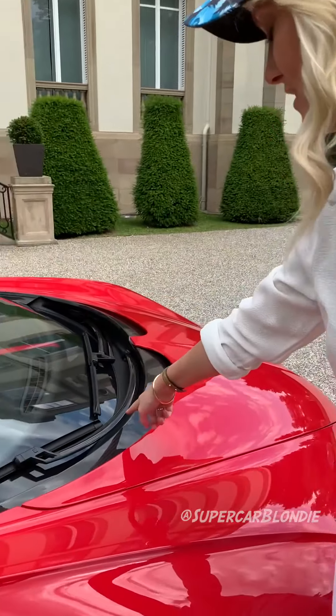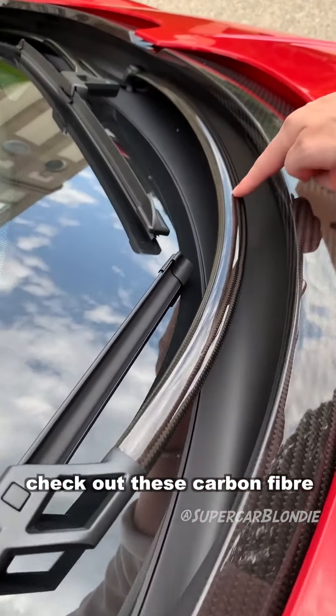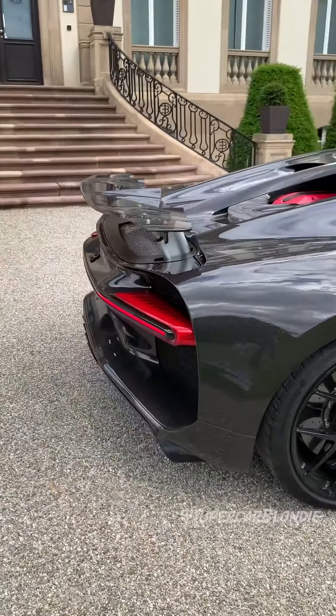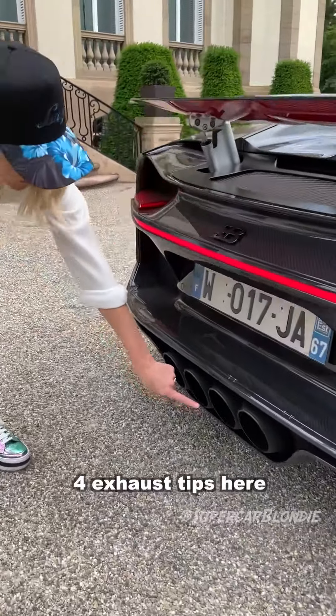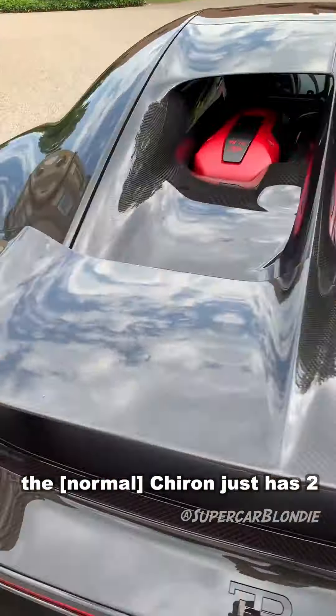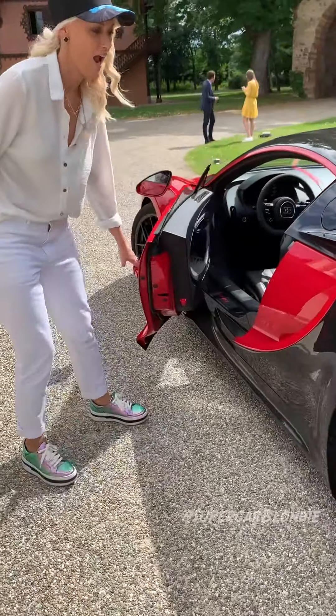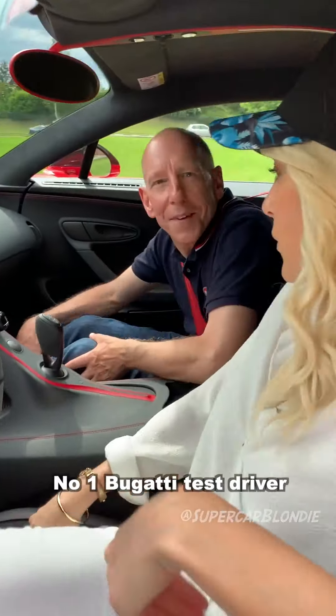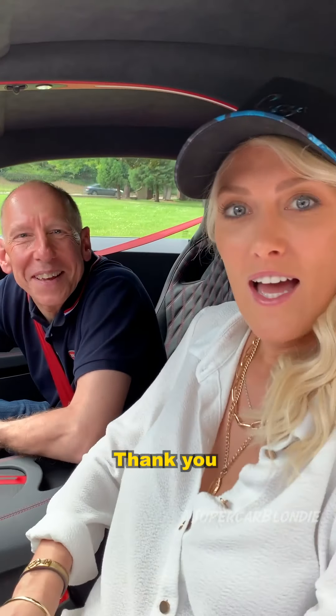Check out these carbon fiber windscreen wipers, and these four exhaust pipes here — the standard Chiron just has two. This is Andy, number one Bugatti test driver and Le Mans champion, and we're going to go for a little spin together today.